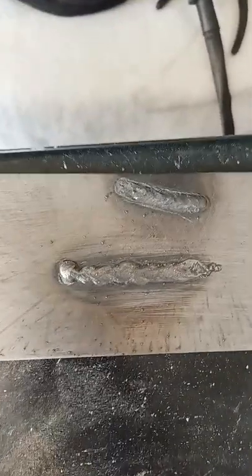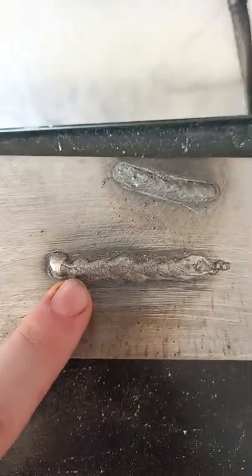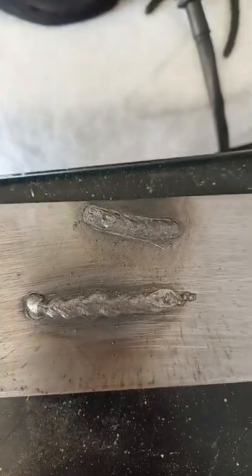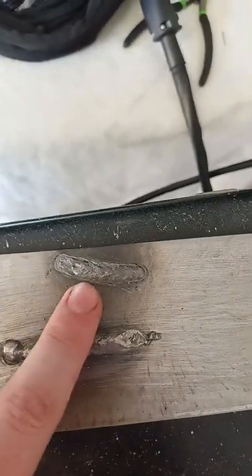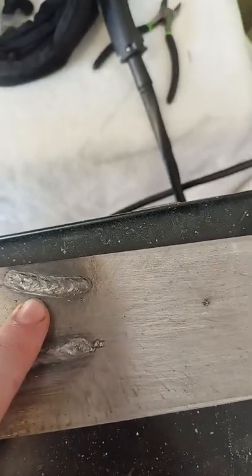Well guys, for a $100 welder I don't think you can beat it. This is the first bead that I laid down — I just opened up the box and didn't even adjust the settings. This one is maybe like the third bead that I've done. I've kind of played around with the settings but I'm nowhere close to getting where it needs to be.